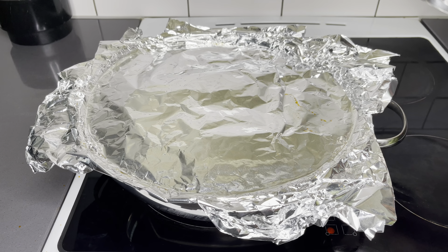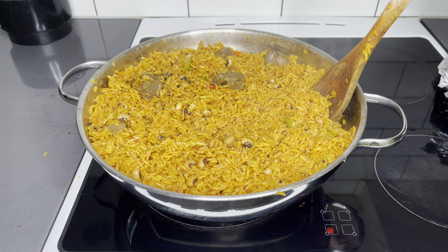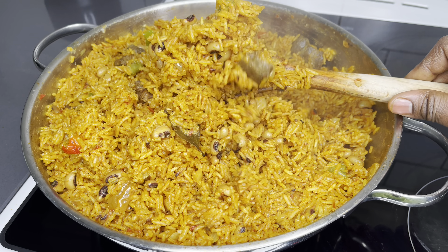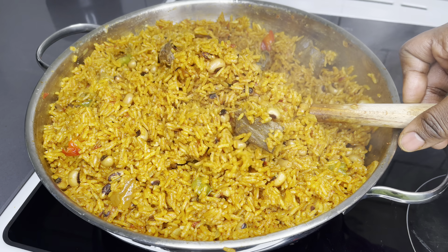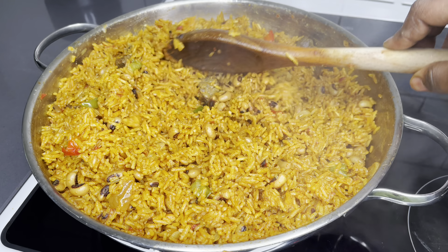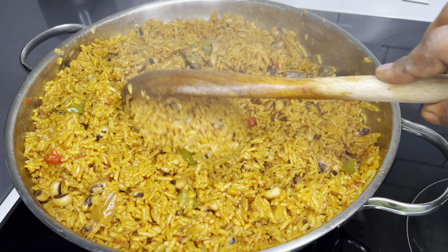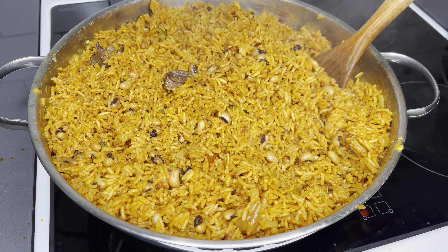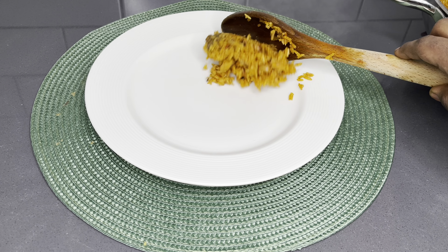This is the final check for the rice, and oh my goodness — the fragrance of the Tolo beef and everything infused here was just amazing. It is cooked perfectly. All we have to do is serve and enjoy with our very delicious cucumber and tuna salad. It was just such a beautiful combo, and I really want you to try this recipe — you're going to absolutely love, love, love it. Just look at that. Gorgeous.